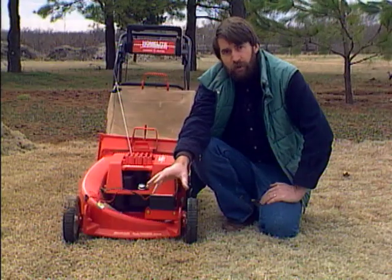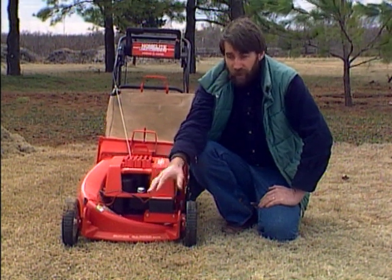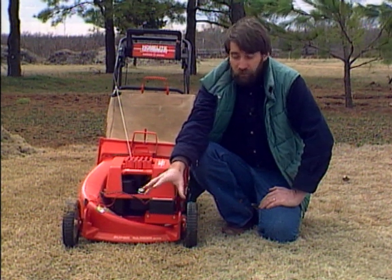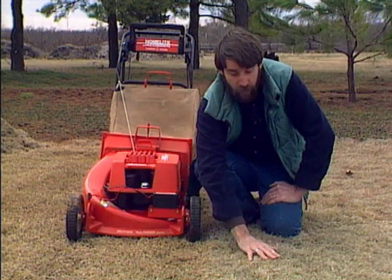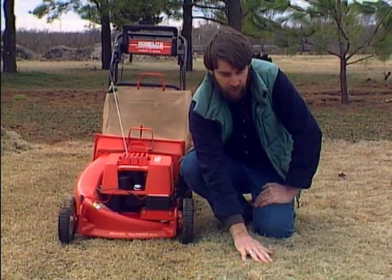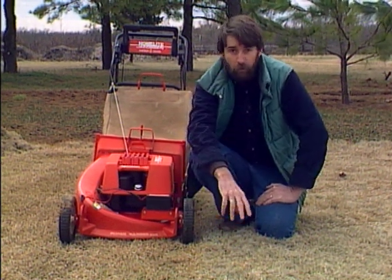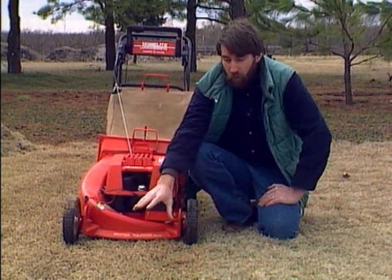At this point it's also time to put on your pre-emergence herbicide to prevent henbit, crabgrass, and other annual weeds that will be starting to germinate fairly soon. By mowing close, the soil is exposed so you can get that pre-emergence herbicide right down to the soil where it needs to be to work. If you try to apply pre-emergence to a heavy buildup of leaves, it may never work its way down to the soil and you won't get as good control.